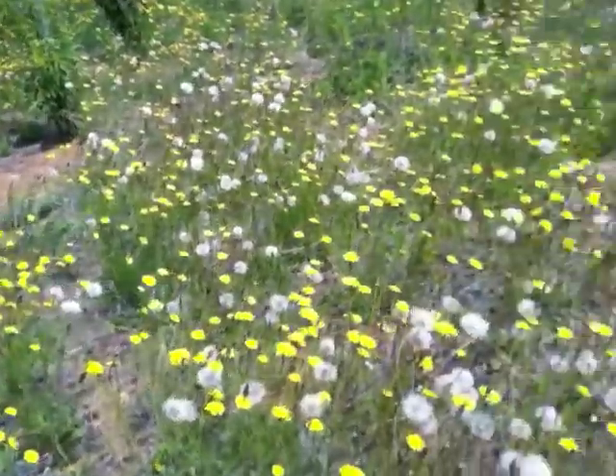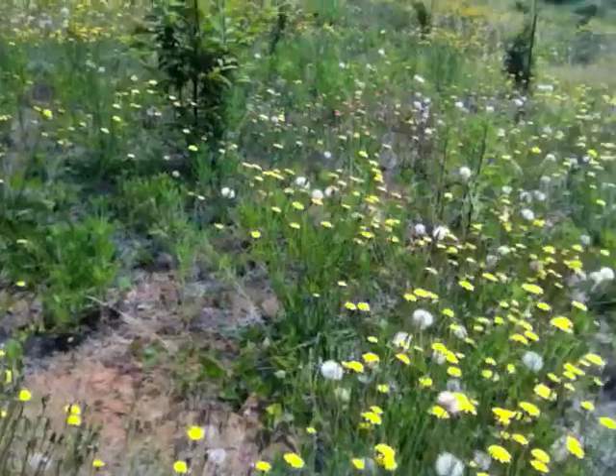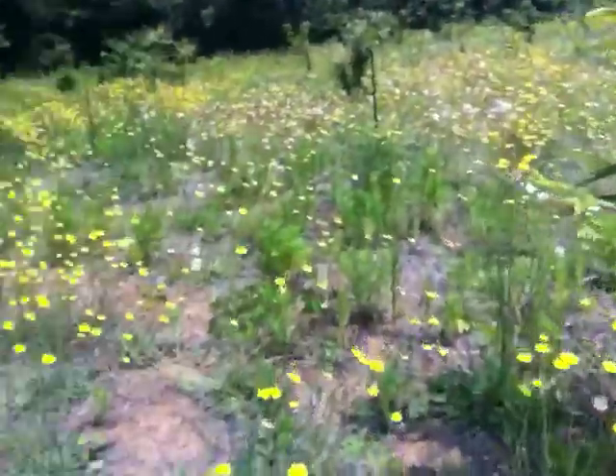I've seen bees out here — this is beautiful bee food out here. Actually I need to collect some of this. There's a wasp there. Let's see if we can see bees.